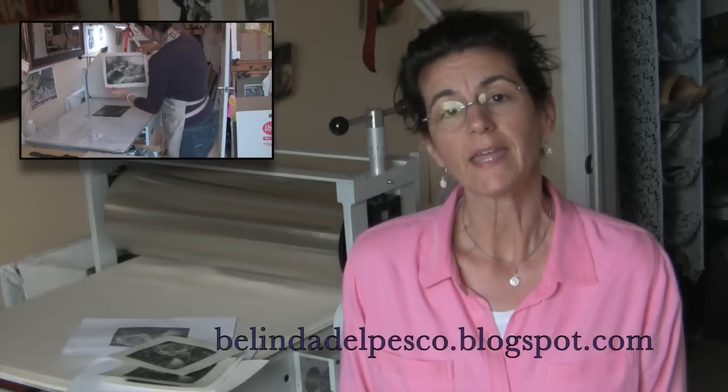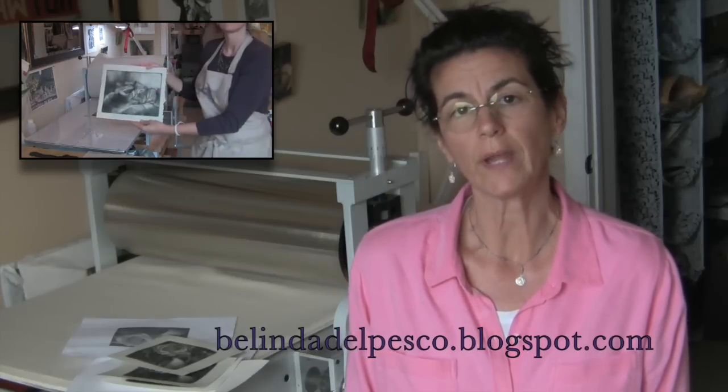Hi, everybody. I'm Belinda, and today I want to show you a way to do dry point engraving on plexiglass.